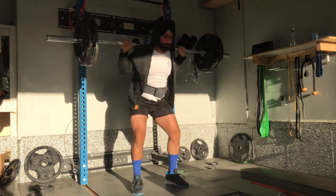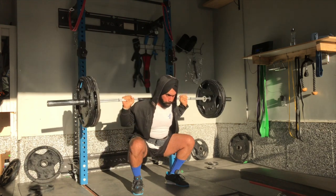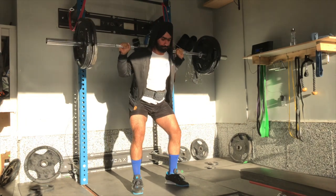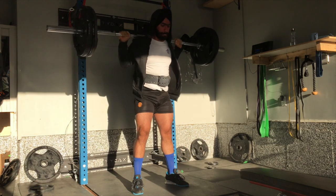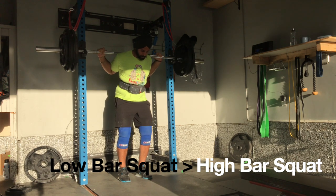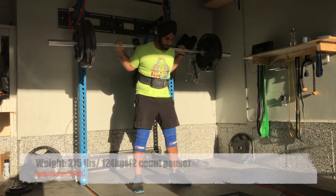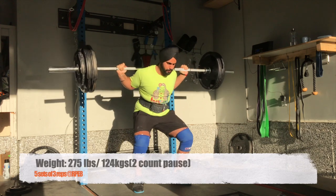You might have the question: what squat style should you follow? It depends. The primary objective of this channel is not to be an online guru, but to let you know our training mentality so you can use the same if you are in a similar position. The benefits of doing low bar squats will always be more than high bar, but it is you who needs to identify what you've been doing and what you need to do to keep making gains.